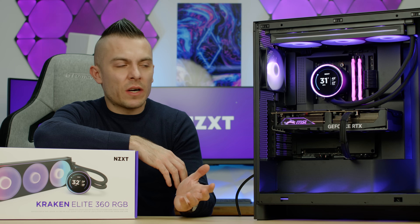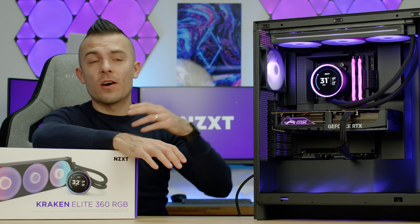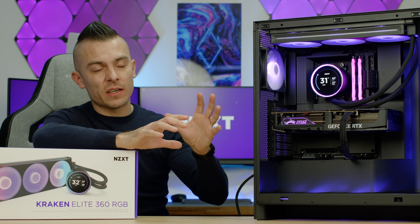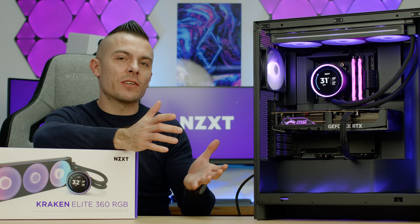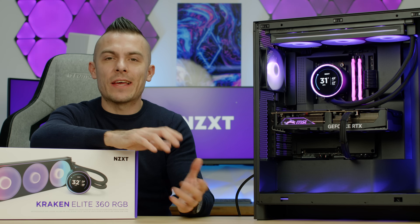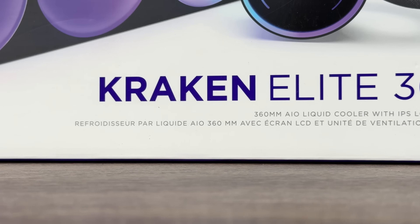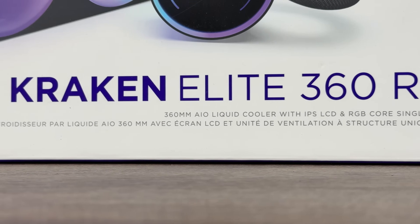If you remember one of my past videos where I covered the NZXT Kraken Elite 240, and you've seen this AIO in the past video regarding NZXT products including the H7 Flow RGB, we're having another AIO and this time it's a bit of an extended version — the NZXT Kraken Elite 360 RGB, which comes with a bigger surface for cooling and the LCD screen.